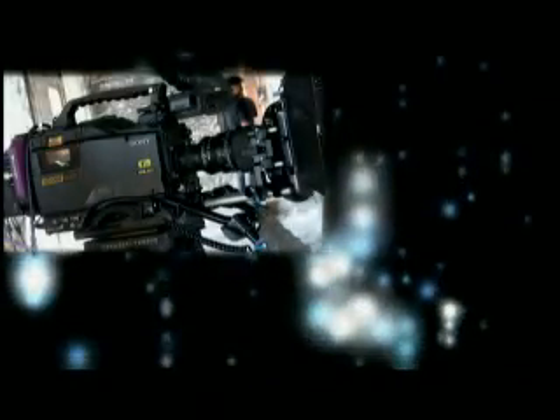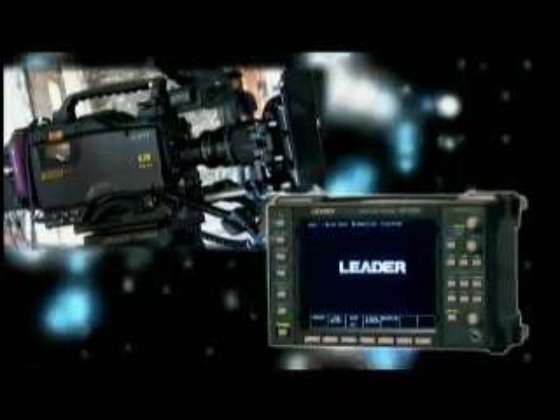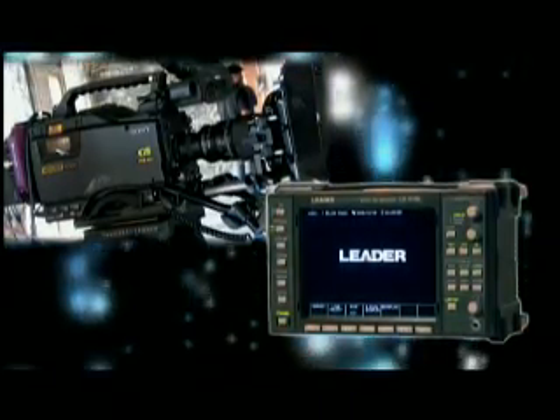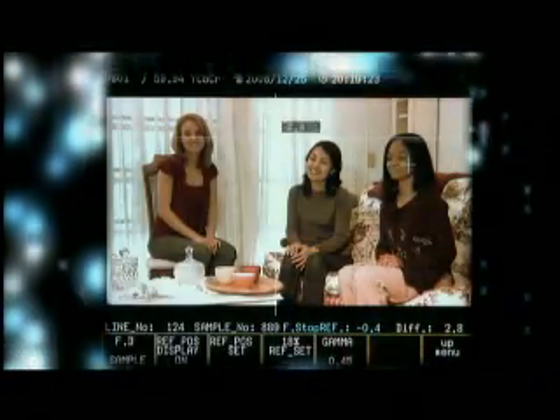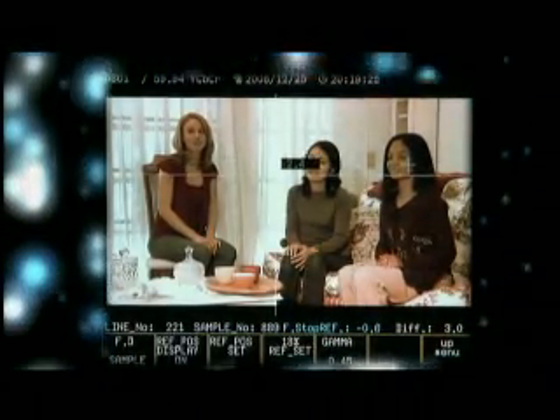Here's a quick recap. It's a plug and play process with an HD camera and the LIDER waveform monitor. Set up the shot, make your standard adjustments, measure F-stop in any two spots using the dual cursor system, and you're ready to roll.